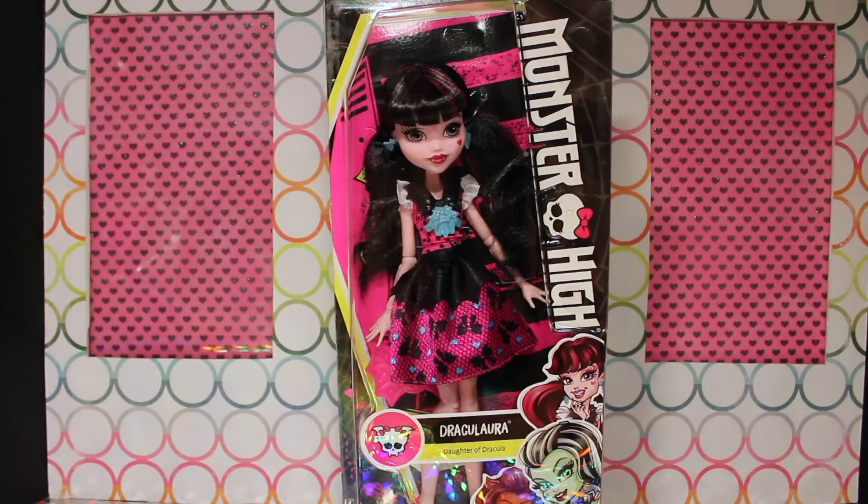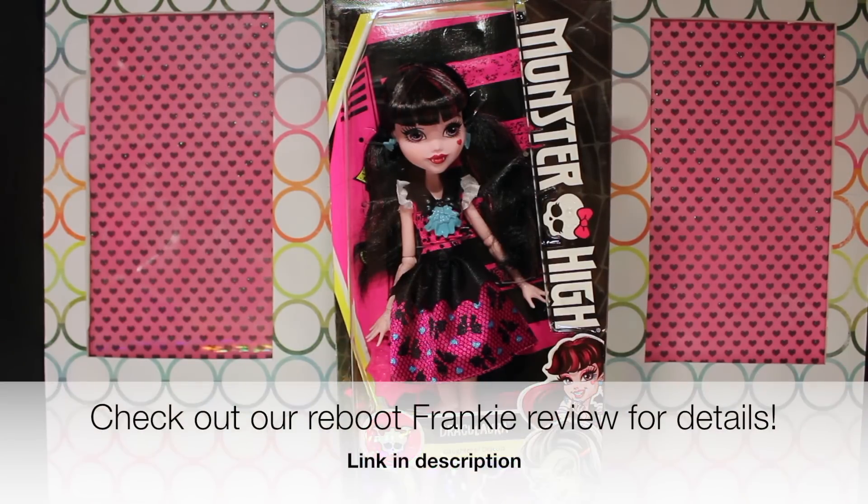Hey guys, welcome to Toy Chat. It's Max, Autumn, and Sang, and today we are reviewing Reboot Draculaura. This is the upcoming Draculaura doll from the reboot wave of Monster High dolls following the Welcome to Monster High movie. If you'd like details on how we received this doll — she isn't available in stores or on Amazon yet — you can watch our previous video about the special scare package we got from Monster High.